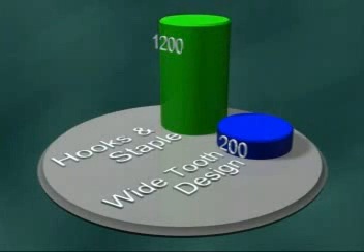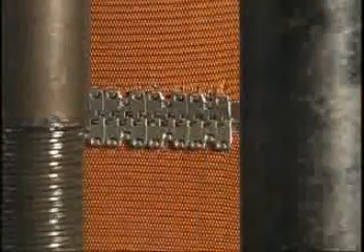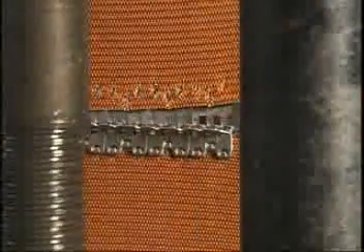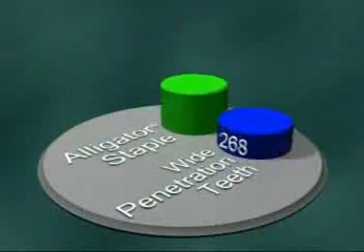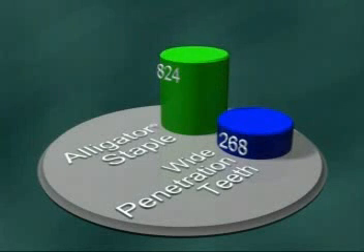But these subtle differences in Flexco fasteners add up to significant improvements in performance. Here's the proof. The wide-tooth designs underwent dynamic testing. Both broke with approximately 200 hours of uninterrupted use. Comparatively, the narrow penetration points of Clipper Wire Hook and Alligator Staple splices perform for close to 1,200 hours. That's six times longer splice life. The test was stopped at 1,200 hours, with the staple splice continuing to operate.